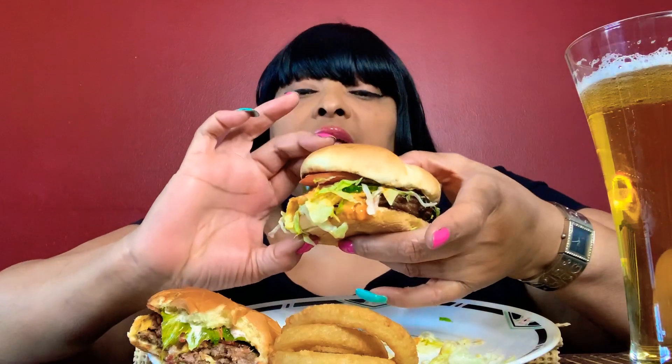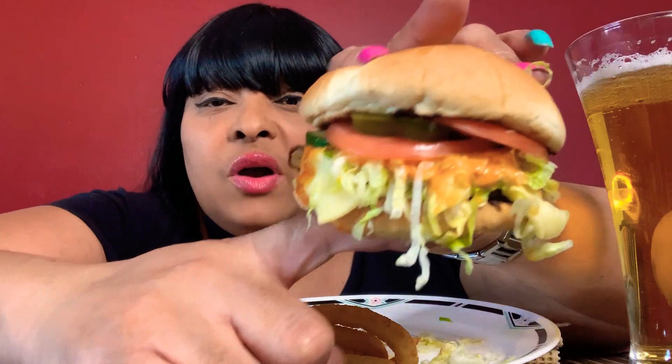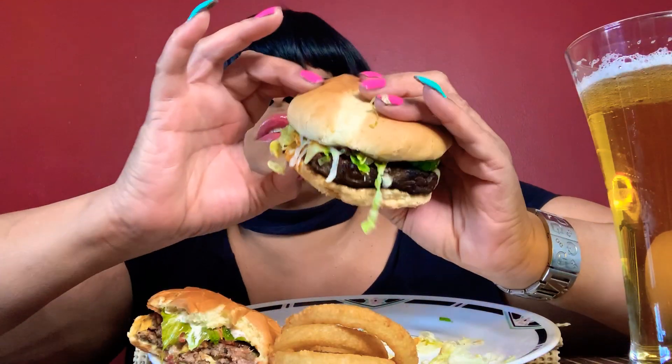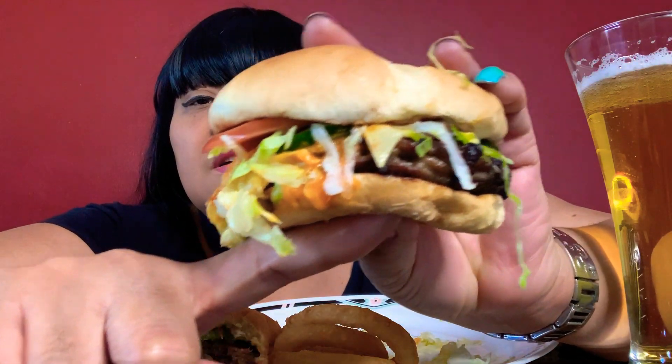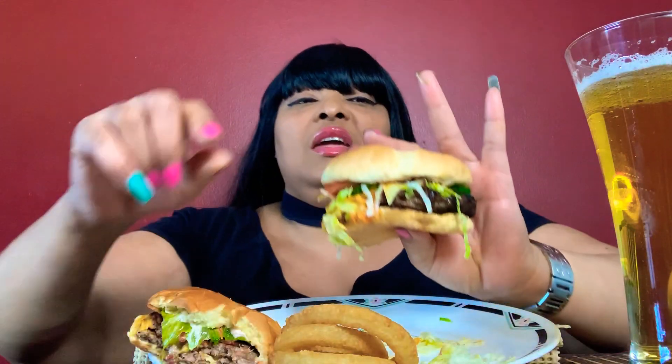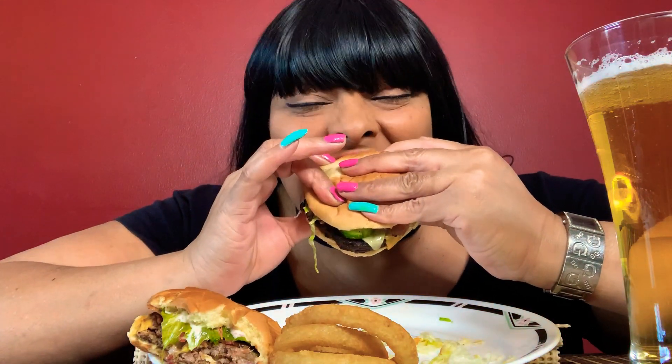Let me give y'all a bite before I dig in. There it is — oh wow, maybe not that side. Can't even see the burger. There it is. You have the first bite. Let me dig in now. Mmm — spicy!